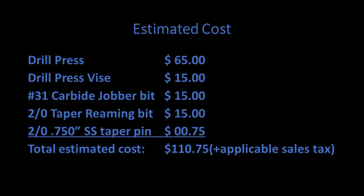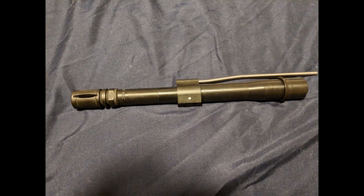Let's talk about cost. If you don't own any of the tools already, you can buy a drill press from somewhere like Harbor Freight for about $65, a drill press vise for about $15, the carbide drill bit for about $15, and the taper pin reamer for about $15. You can go to an industrial supply store like McMaster-Carr online and buy a bag of 10 solid stainless steel taper pins for about $7.50 plus shipping. So starting from absolute scratch, you're looking at about $120 to $130 minimum. That's not worth it for most people, but if you already have some of the parts or a buddy with a drill press, you can still save significant money over taking it to a gunsmith.